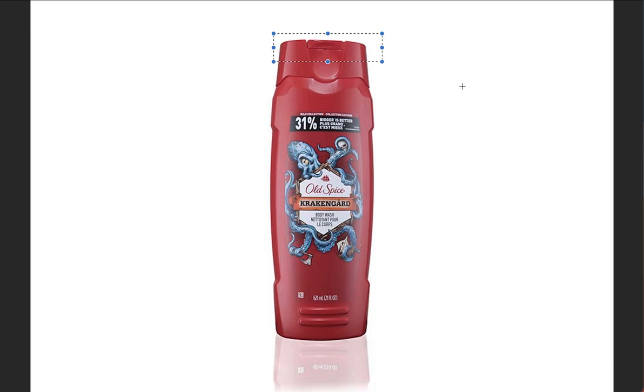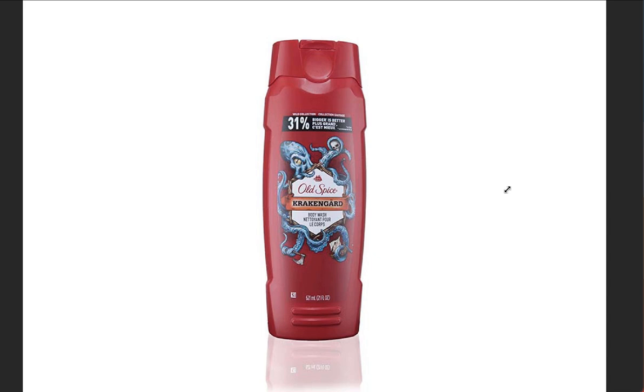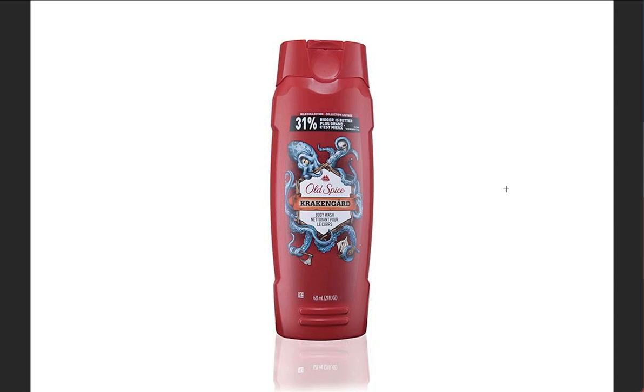These bottles were designed by product designers who take as much pride in the design of their products as we do in the photographs we make of them. Our goal is to show off the design of this product. All Old Spice has to sell is this bottle. We can't try the shampoo out in the store. We can't pick it up like an iPhone case and look at it. We've got to remember the brand by the bottle — it's part of their brand.